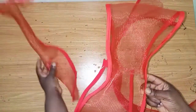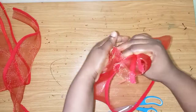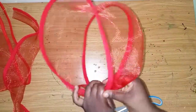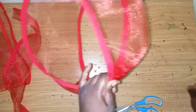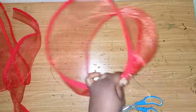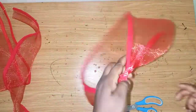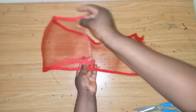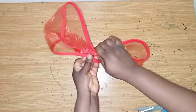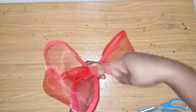Next I'll fold it this way, bring this piece, and place it like this, then sew it down. Now I'll be forming the rose. You take this part straight to the middle like this, then take this part to the middle as well. This is what you have, and I'll use my needle and thread to sew it down.